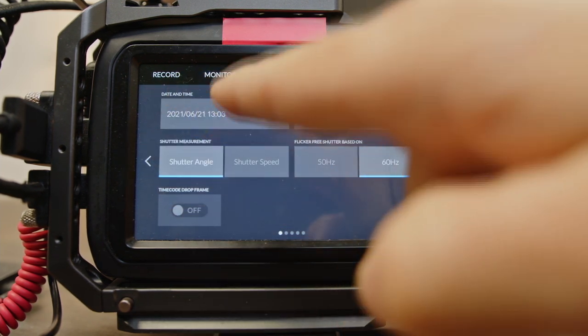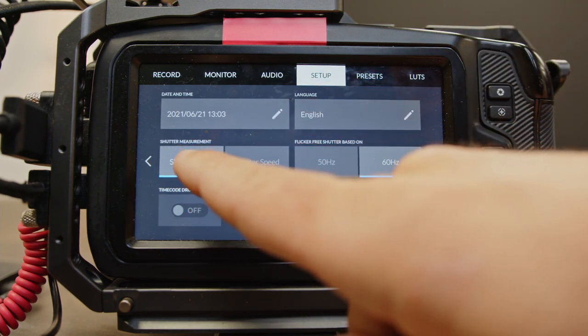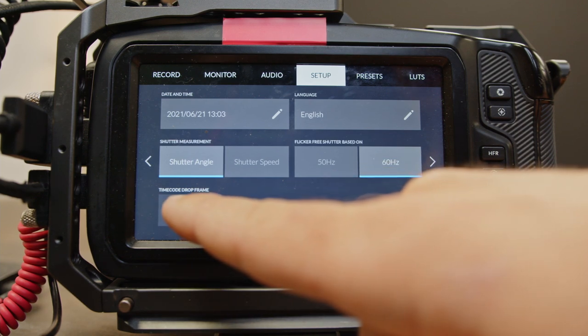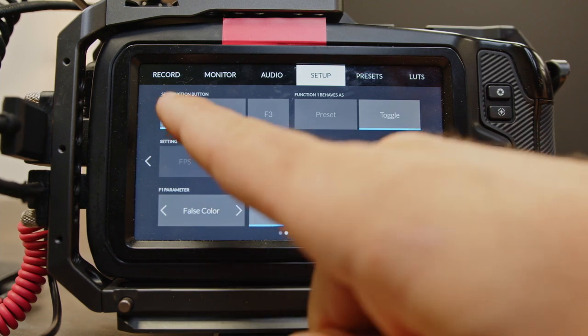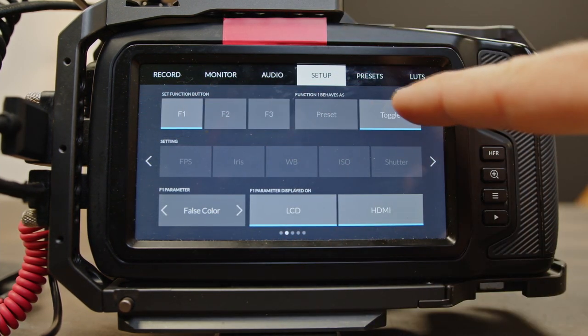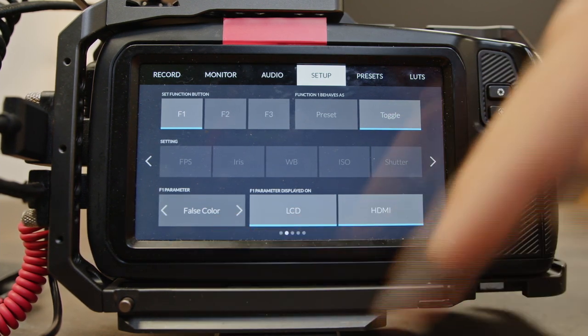Setup: make sure you have the correct date and time. I want it on shutter angle and 60 hertz. Time code drop frame. On our function one button — that's this button right up here — I have it set to toggle on the LCD and HDMI screen false color. That way I can get my exposure exactly how I want it.